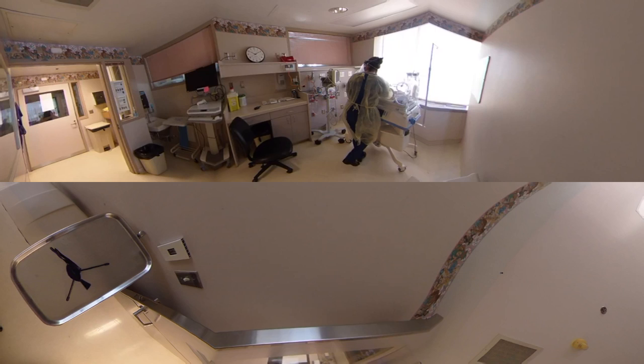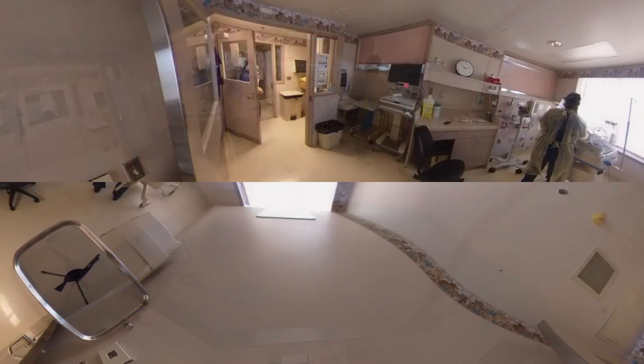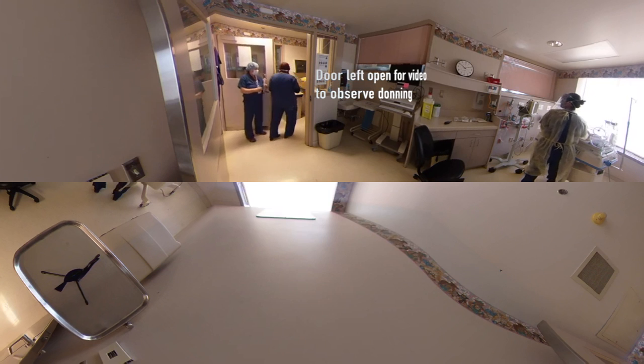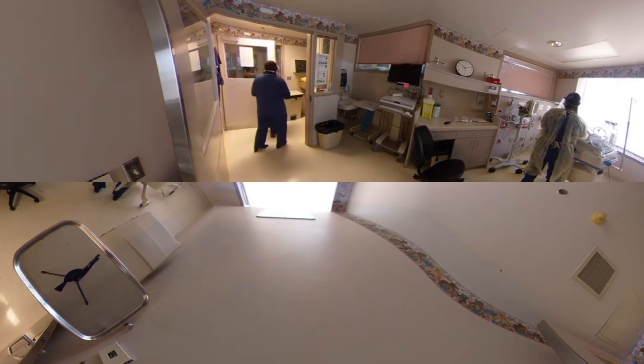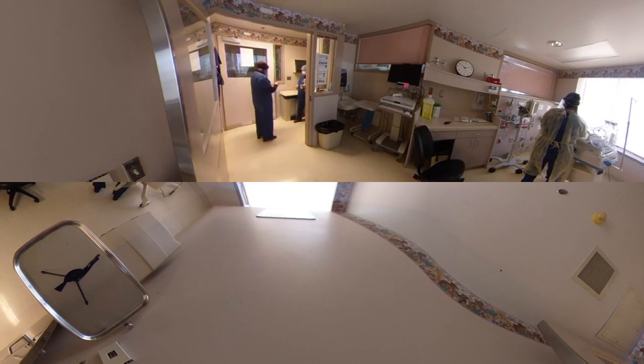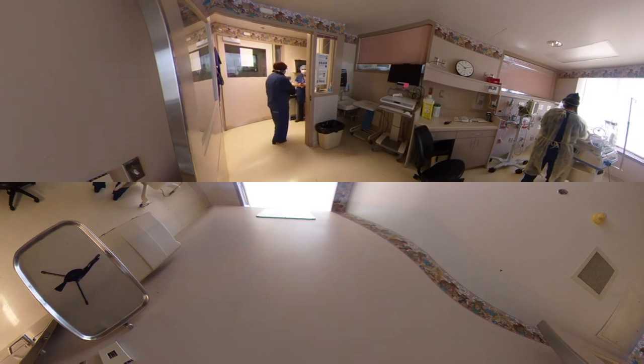I'm bagging and the heart rate is coming up. So Nadia, I'm going to talk you through donning because you need to go in the airborne room. First of all, I need you to perform hand hygiene. Actually, remove your jewelry and lanyards first. Now hand hygiene — 20 seconds of hand hygiene.